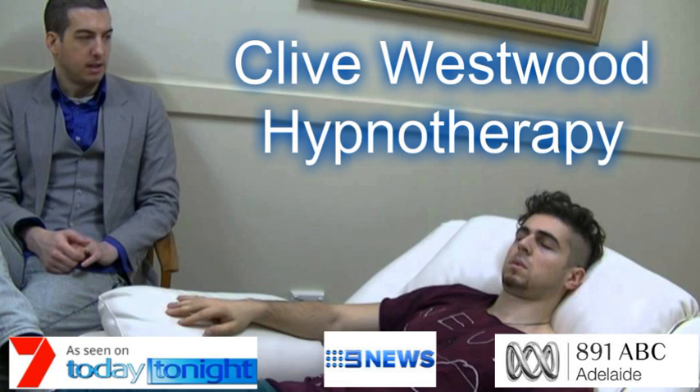It was a mistake to have been obsessively caught in that habit before. But now you will remain free, and your mind remains healthy and productive.